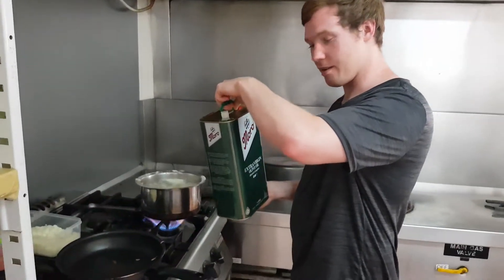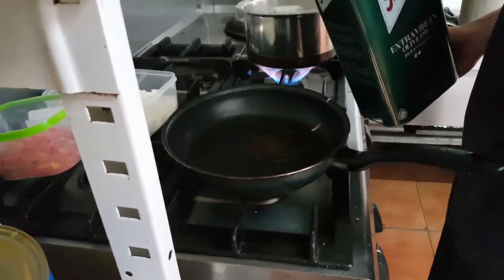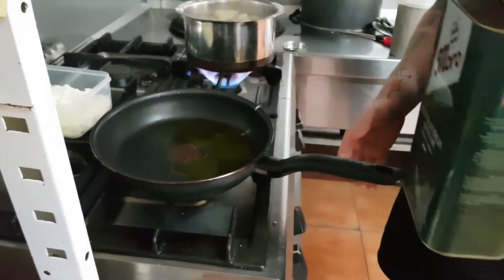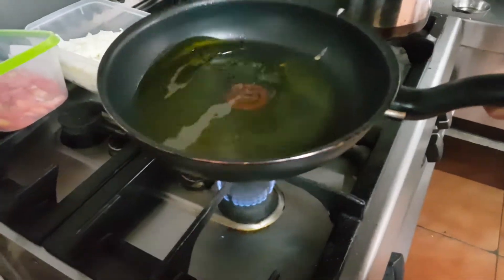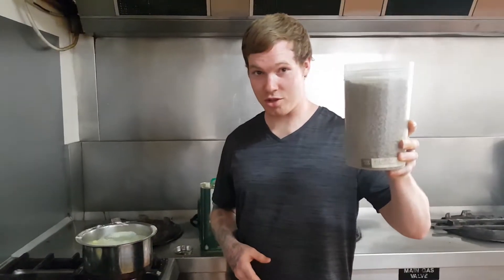We are going to put olive oil in. Get a nice coating of it. So we just swirl that around. Put some cheddar in.